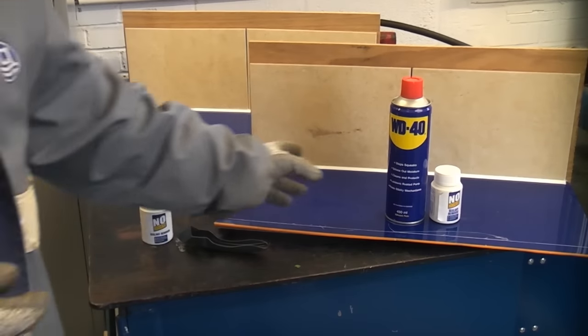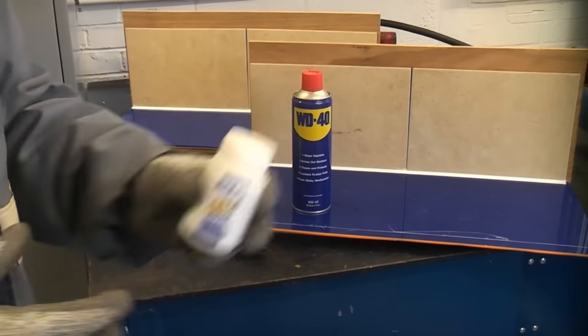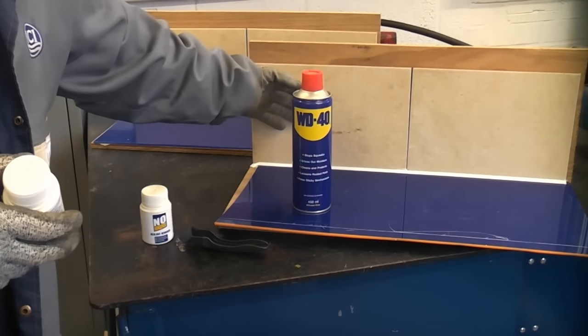A few people said in the past that WD-40 is just as good as a silicone removal product like this. So I've now rigged up these two test pieces, both using a piece of acrylic with tiles at the back.